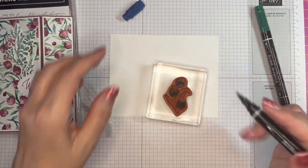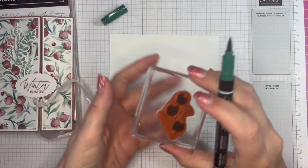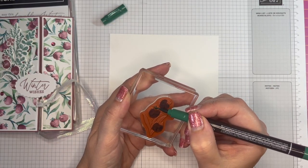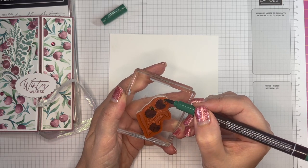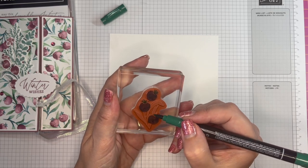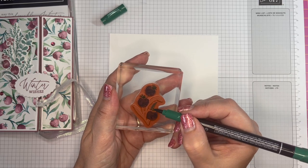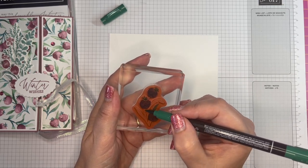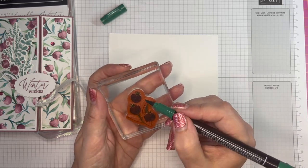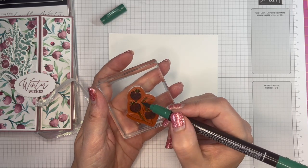All right, so that's my berries done. Then bring in the Shaded Spruce to color in the bits that I actually want to be green — so leaves, and the little bits at the top of the berries and the stems. A little bit there and try not to forget any.